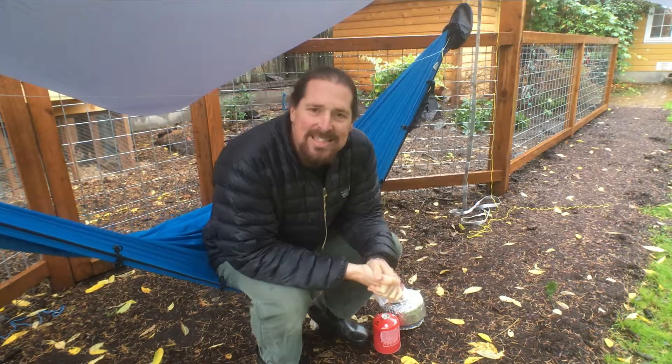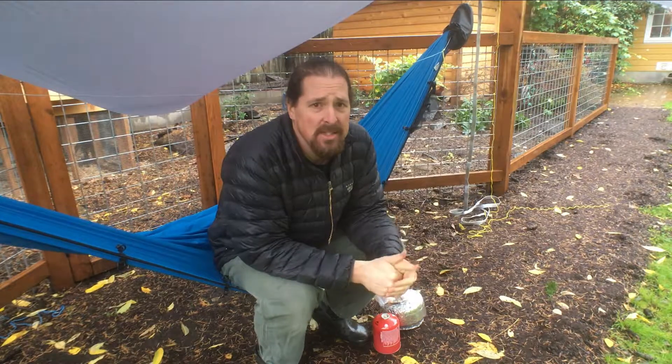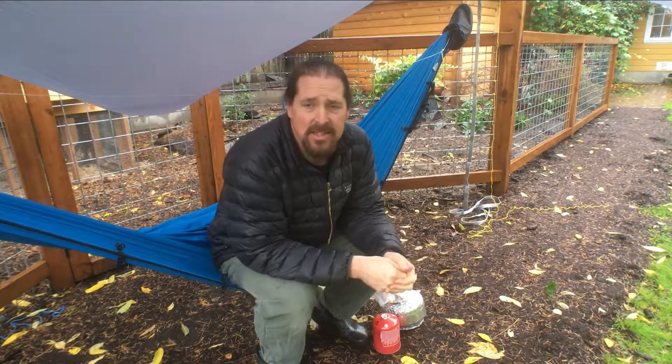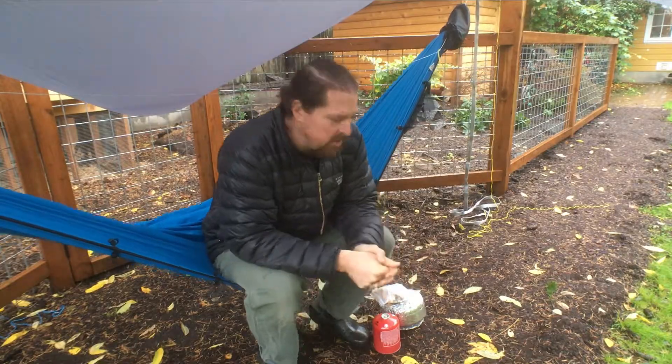Hey y'all, welcome to Backcountry Cuisine. Today we're making pizza. It's one of my favorite dishes out in the backcountry. I mean, how do you get any better than pizza? Seriously, pizza? Let's do it.